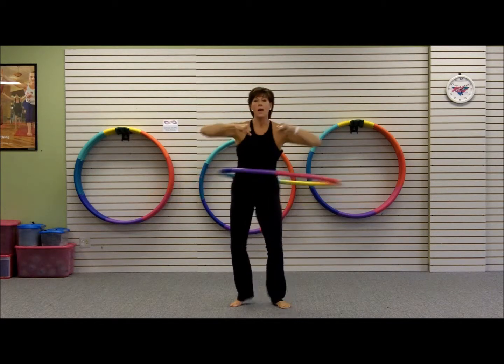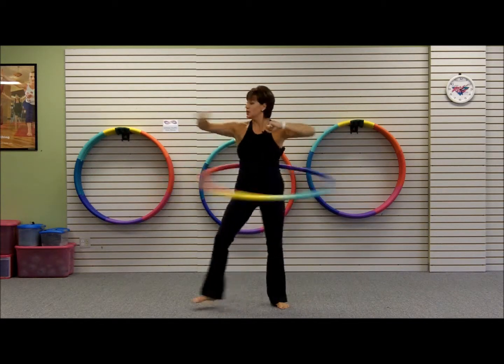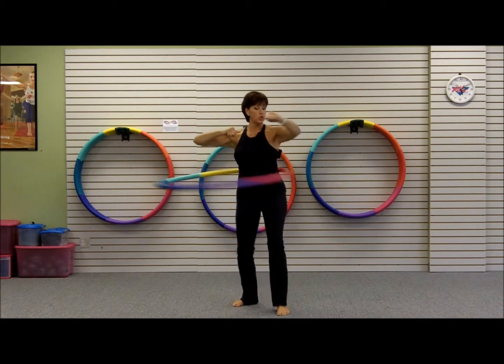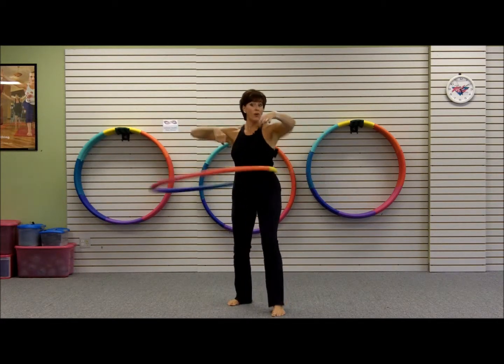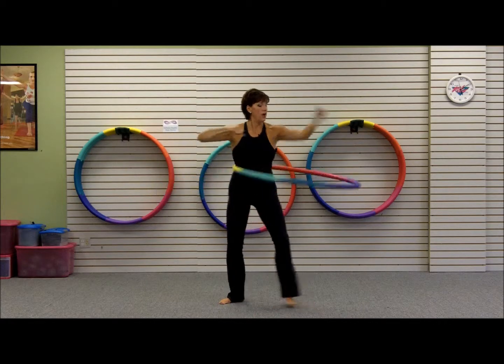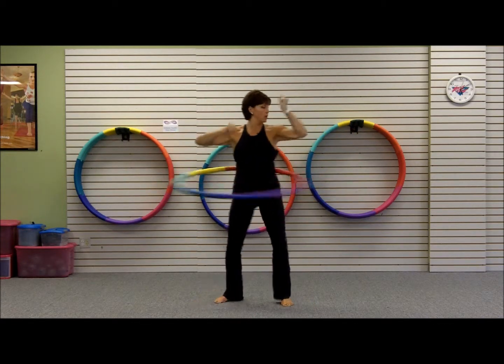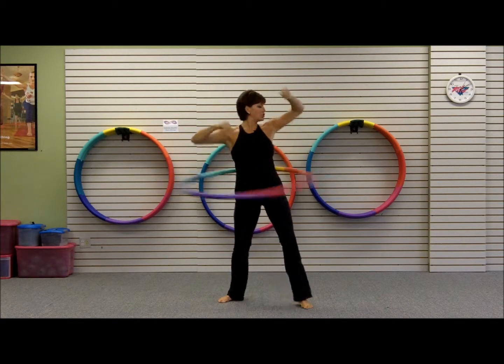Punch, punch, punch — and to the side, one, two, three, four — and to the front, one, two, three, four — and to the side, one, two, three, four — and punch it back. Side touch with a punch backwards — smack whoever's behind you!